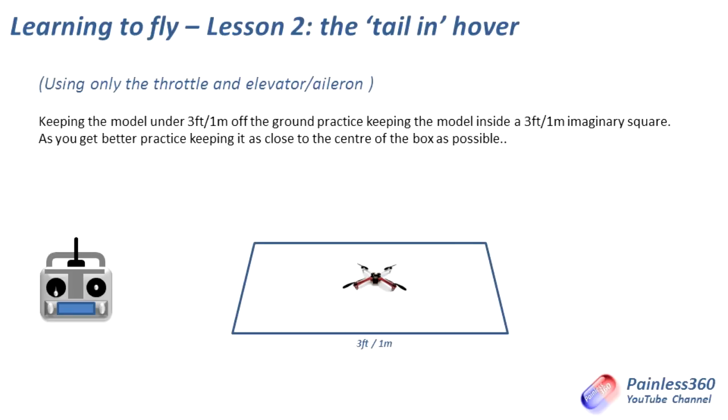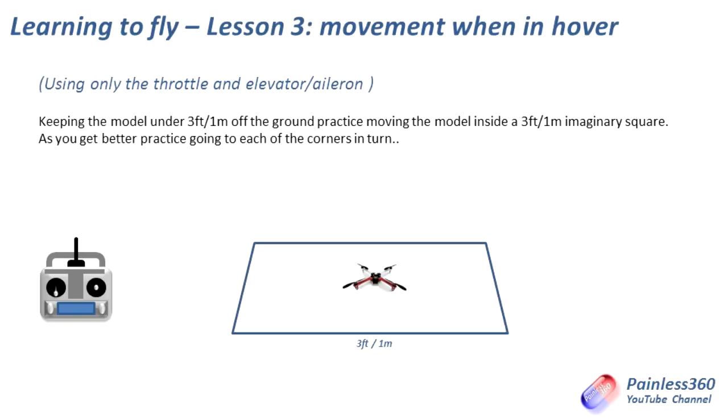Once that is starting to become second nature — and it will take quite a few batteries for that to work as well — lesson three is movement when in a hover. So far all the lessons have been around trying to keep it still. This one is about trying to put the model where we want it to be. We've got that three-foot one-meter imaginary square; we're going to take it off, have it about knee height again, and then fly around into each of the corners in turn. We're not going to rotate the craft — we're not touching the rudder — all we're doing is gently, slowly moving it around that square from corner to corner until the battery gives up. We want to do that until it becomes easy and second nature.